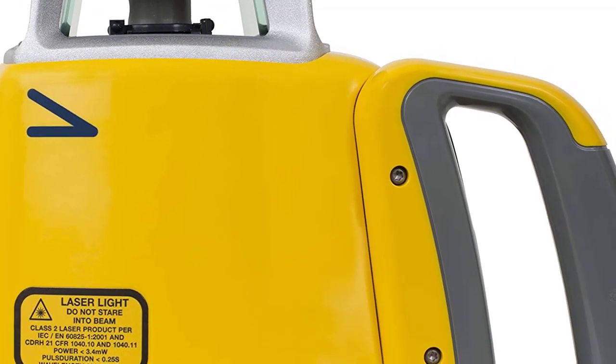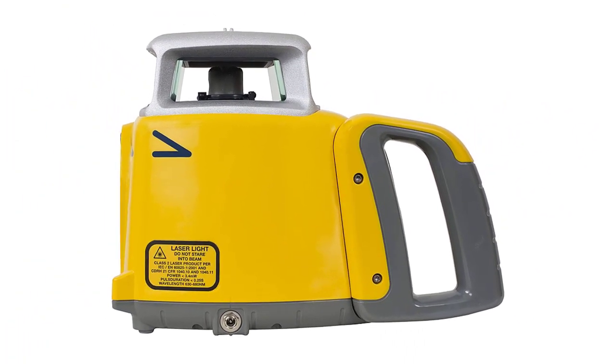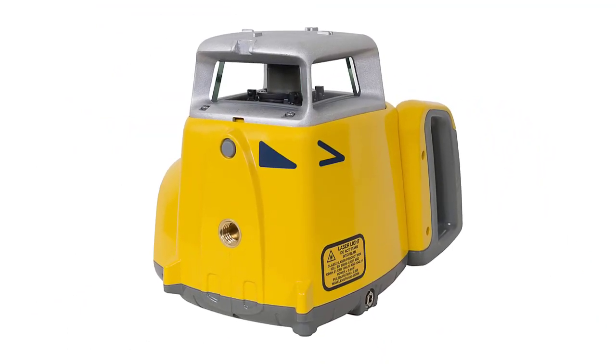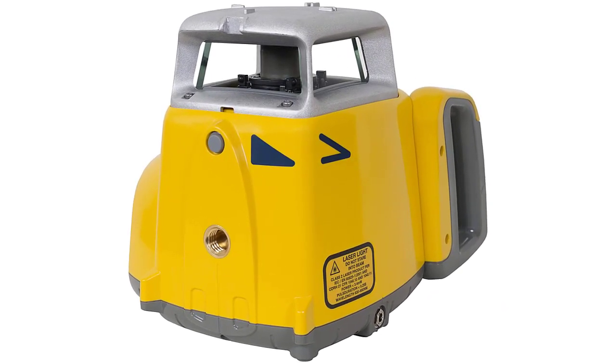Comes standard with the HL450 Digital Readout Receiver, and other configurations are available. One-person elevation control with a 1,650-foot (500-meter) diameter range increases productivity.